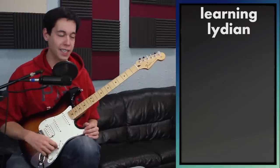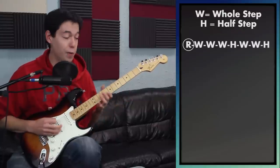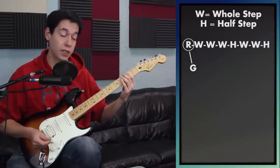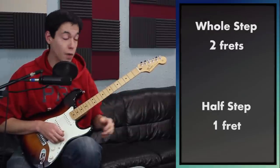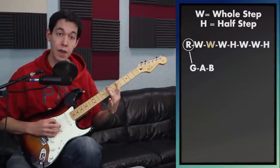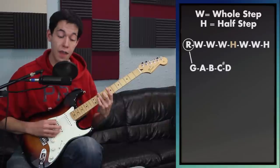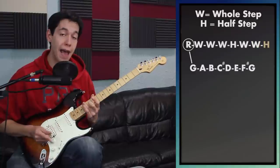To build a Lydian scale, you need to start on a root. Today I'll pick G — that's the third fret on my low string. Once I've found a root, all I have to do is start traveling whole steps. A whole step is a distance of two frets. So from G: a whole step takes me to A, another whole step to B, another whole step to C sharp, then a half step to D, another whole step to E, another whole step to F sharp, and a half step takes me back to G.